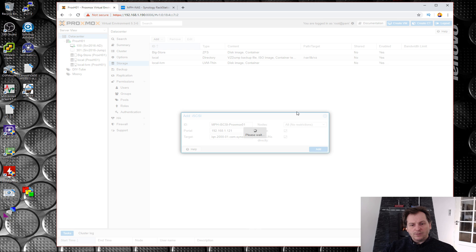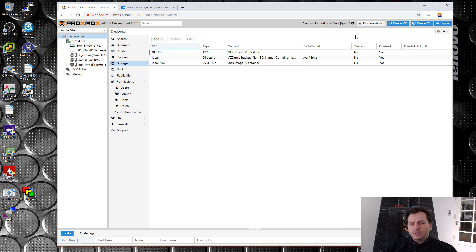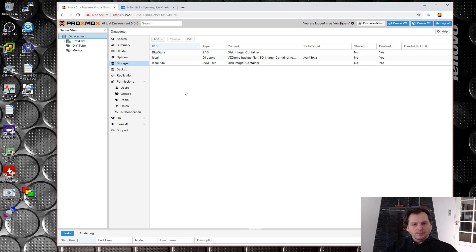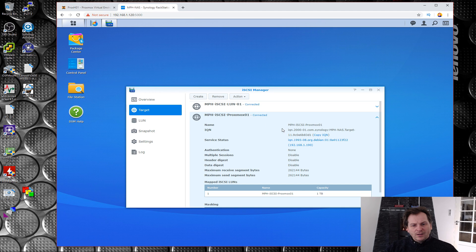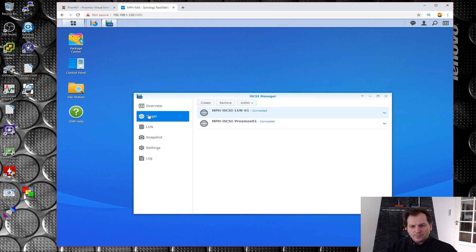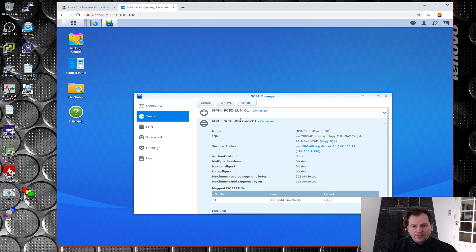Yesterday it came up with a timeout error, but I found it popped up anyway. Let's close that and refresh a few times. Nothing is appearing yet — but if we go back to the Synology box we can see there is a connection from the Proxmox server's IP, so it has connected. Let's close this and try starting the iSCSI configuration again — now both targets show as connected.